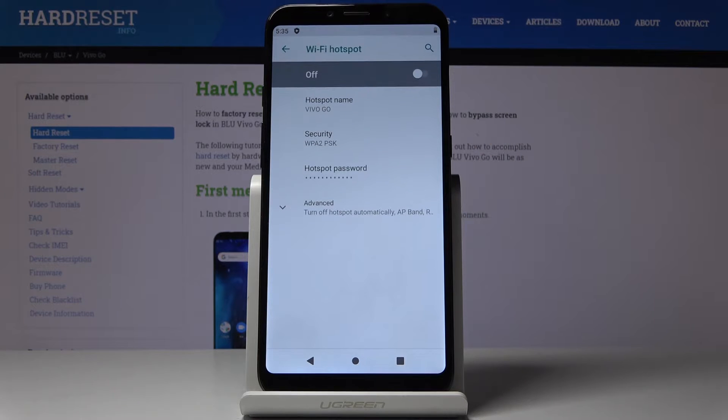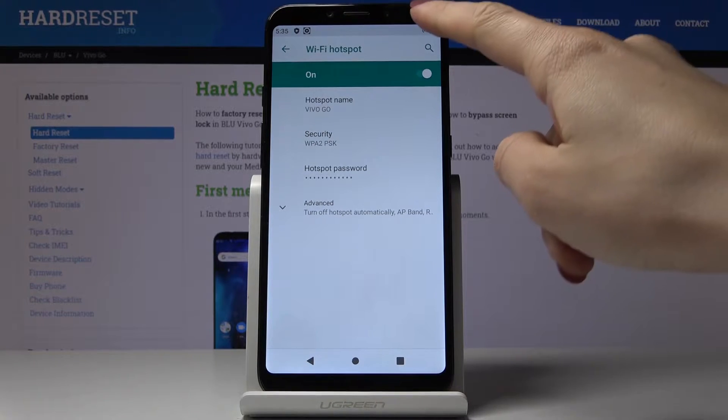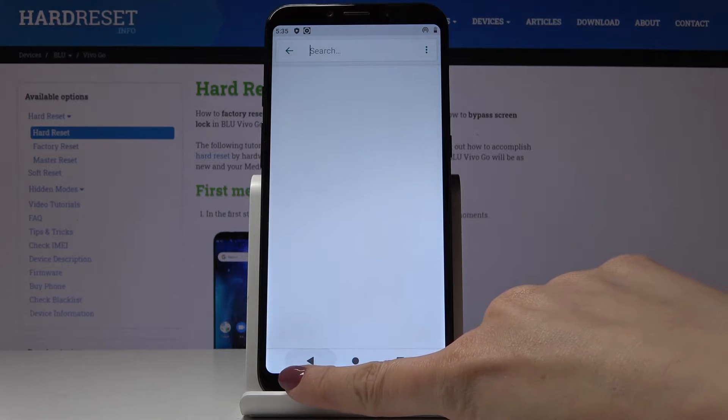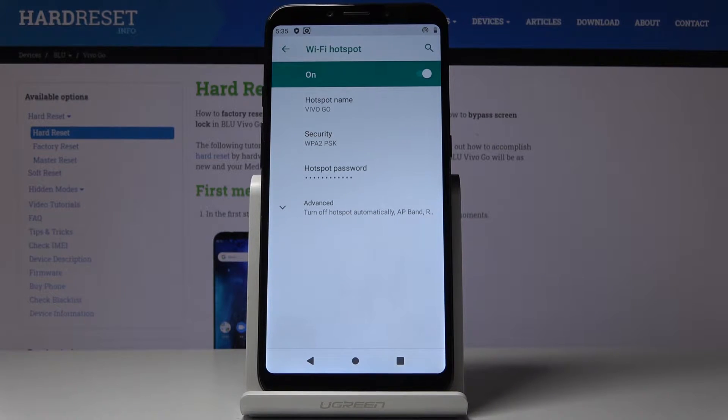Go to Wi-Fi hotspot, which is the first tab, and to activate your Portable Hotspot just tap on the switcher — and now it's active. You can locate the sign which means that you currently have your Portable Hotspot active and you can share network with other devices.